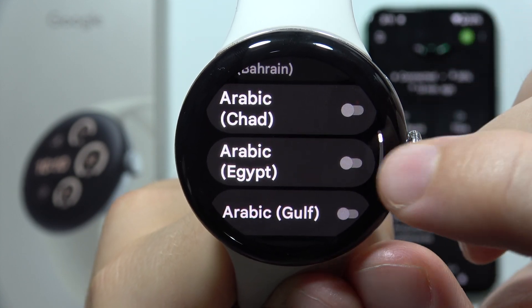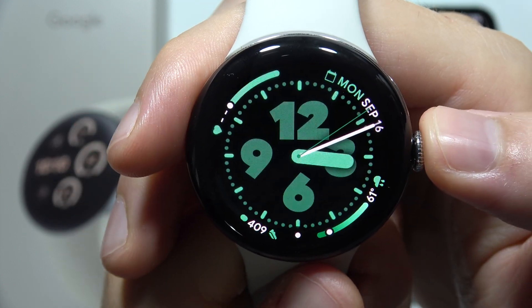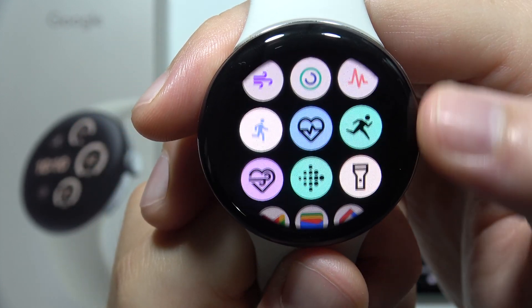So if I want to add Arabic, for example, I have to click here. Now let's open the keyboard and I'm going to show you how we can switch this language.